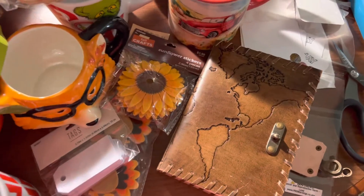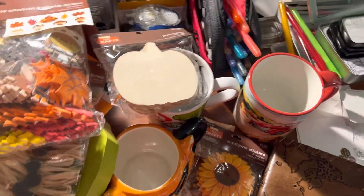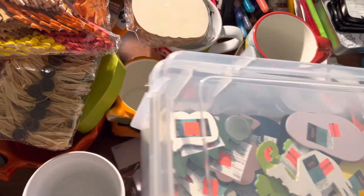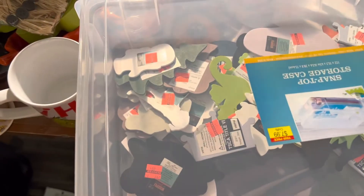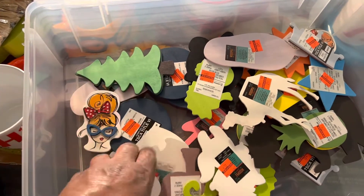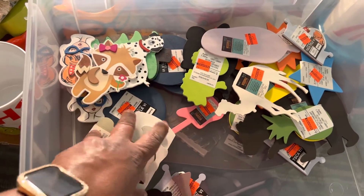I'm trying to see if I told y'all everything. I think that's it — oh, no it's not. I also bought this, which was just your normal sale price. I bought this to put all this stuff in. And then I picked up some more of these — I picked these up the other day and picked up some more.